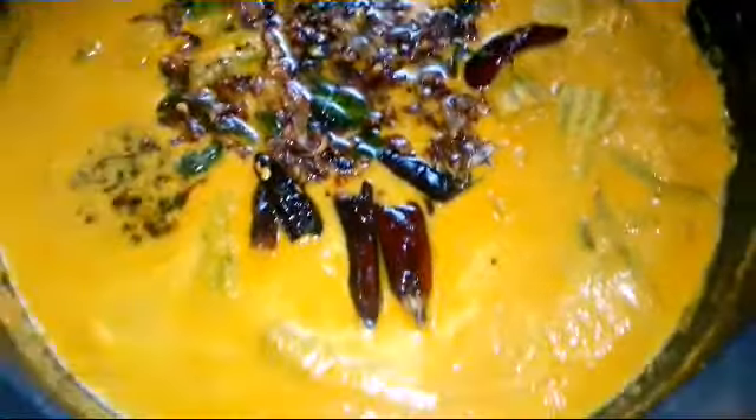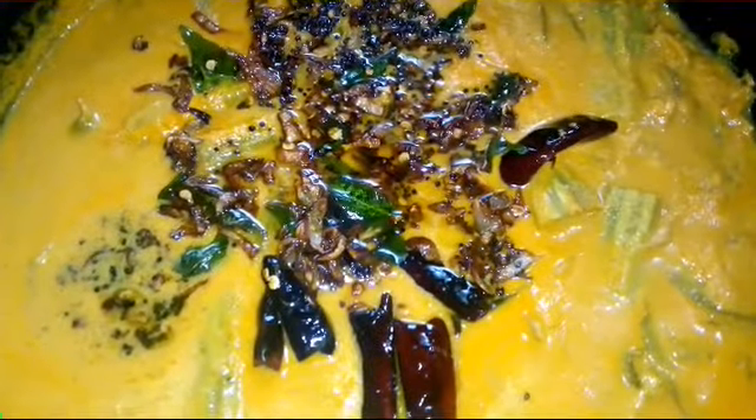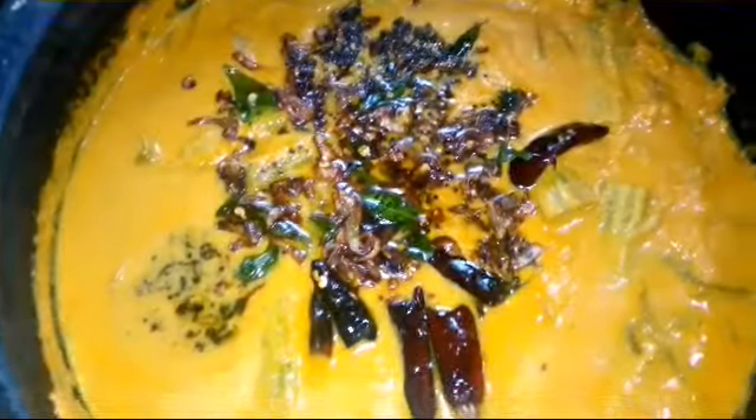These are all ready for the pot. You can try the ingredients. This is the best taste of the pot. It's a good taste. Here's a special taste.